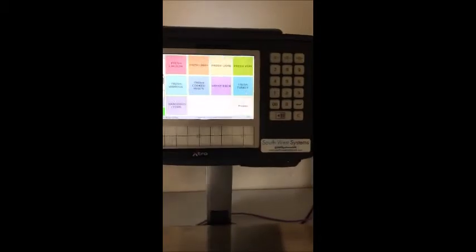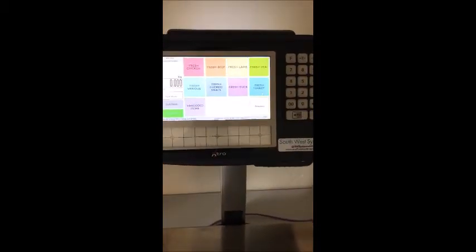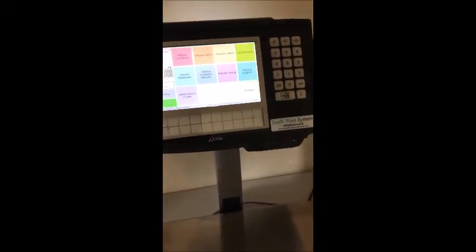So combined, both label and till scale all in one with lots of features. There's also a comprehensive back office software for product maintenance and electronic reporting. Thank you very much.